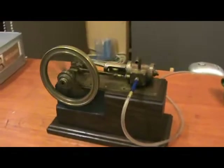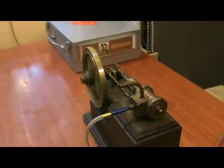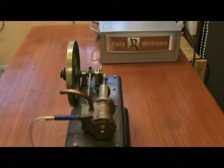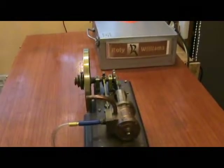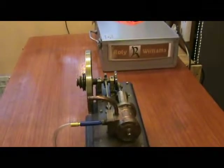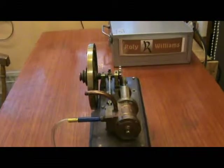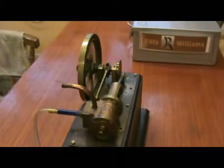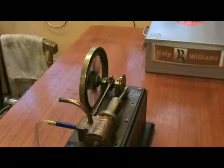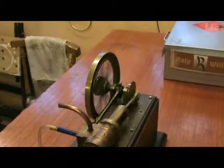It seems to run nice and smooth at this speed. There's a little bit of wobble in the flywheel — not too drastic. That might possibly cause a bit of a problem at higher speeds, but certainly not at this speed.